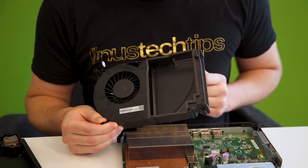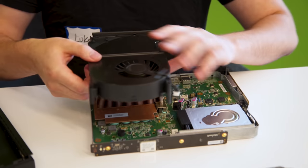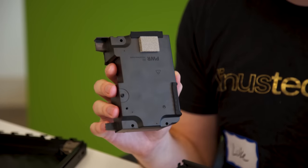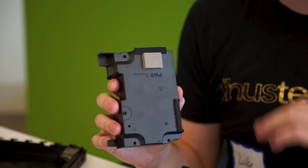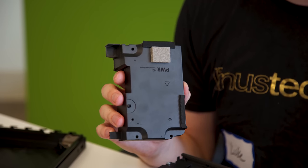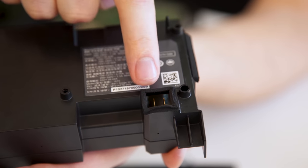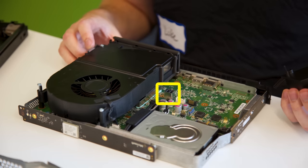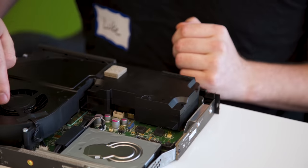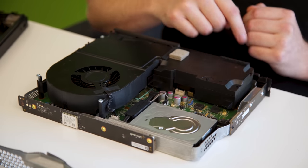All of the airflow from the Xbox One X is generated by a 120 millimeter radial fan whose shroud encases the CPU heat sink. The power supply, similar to the One S, is internal — but that's where the similarities end. It is over twice the wattage of the One S at 245 watts. It plugs in through two pins on the bottom, going into the board. You just line it up, push it down, and you're done. It receives airflow from that radial fan and channels it out the back.